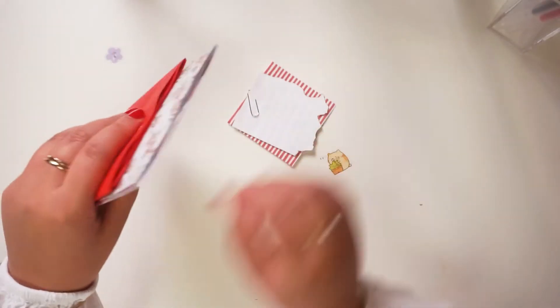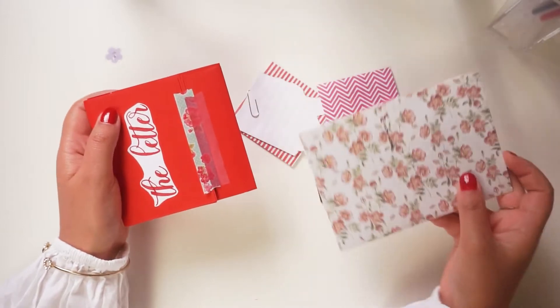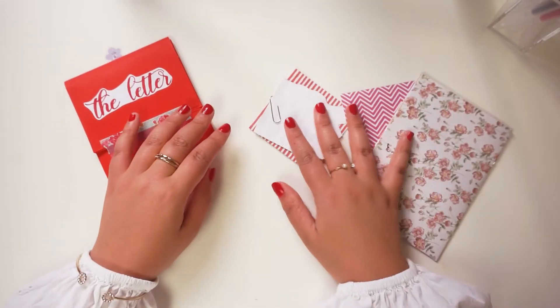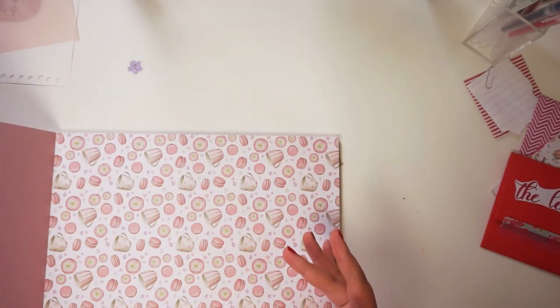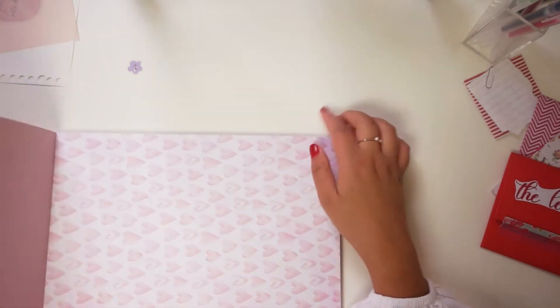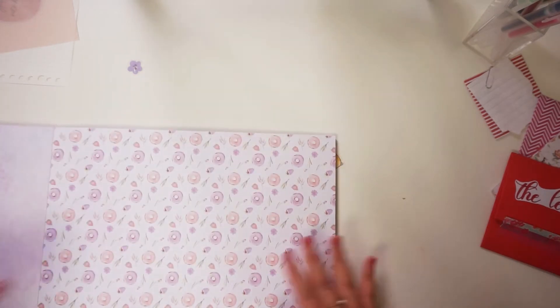Hi everyone, welcome or welcome back to my channel! If you're new, hi, it's very nice to meet you. Welcome to the weekly creative session. In this creative session I am making a penpal letter for my penpal Andy, and it's going to be a letter that I've never tried before — something new that's just in my head.